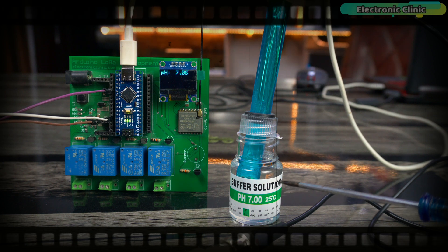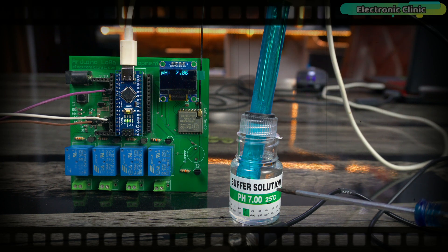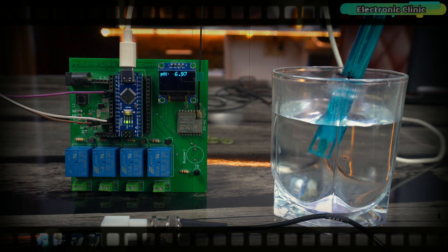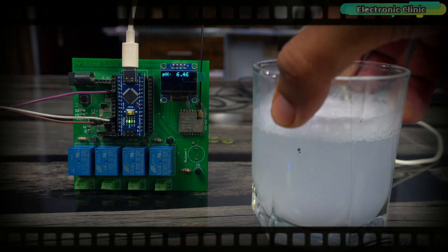The pH probe has been perfectly calibrated because it has detected the pH 7 buffer solution with a high level of accuracy. Now we are going to measure the pH value of these different liquids.